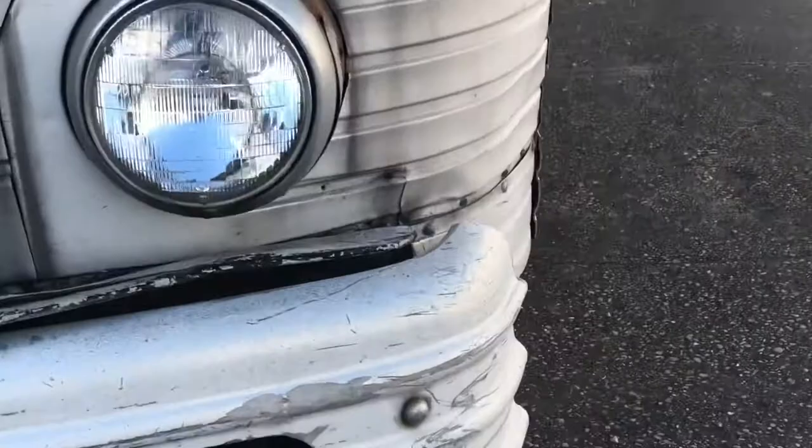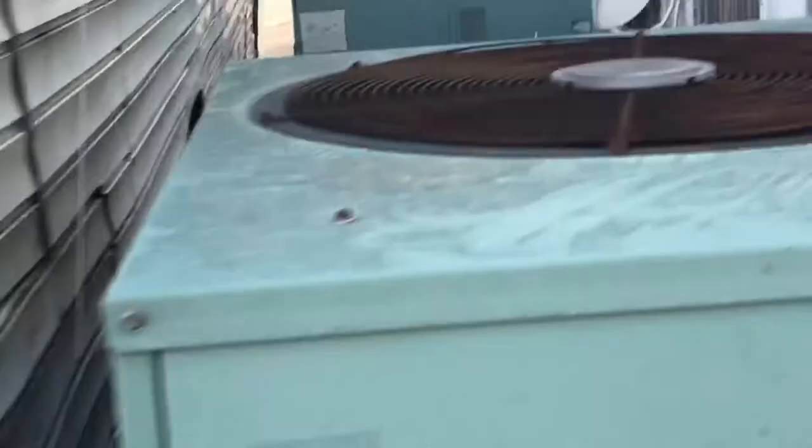It says silver bullet, but somehow I don't think that's the original design that was on it. Go around to this side - that's the silver bullet. We'll just get more information and get back to you on it.